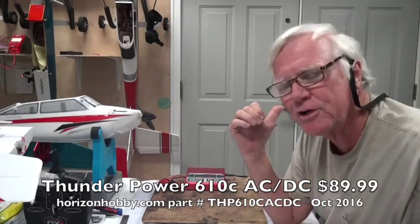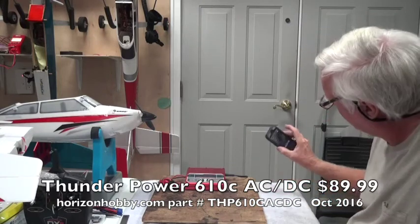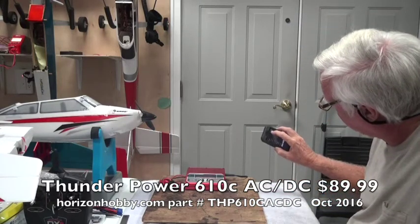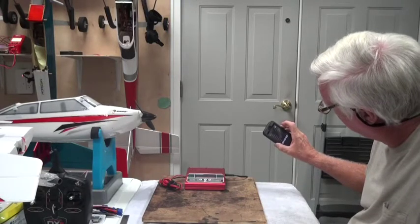I'm charging some batteries in the background with the high-tech charger. My phone is watching channel A and channel B of the two-port charger, so I can sit here and monitor it as I go.